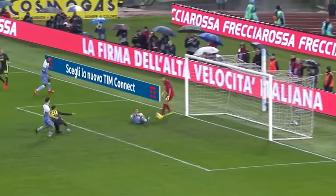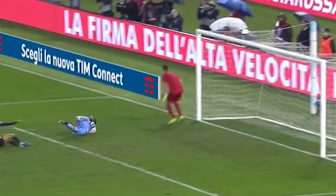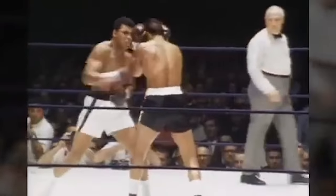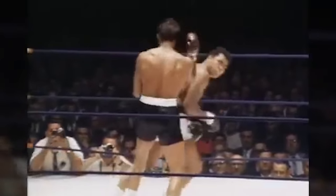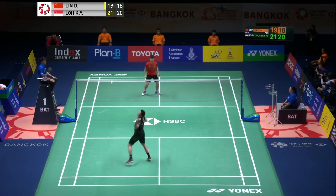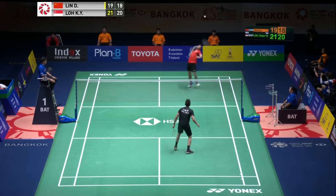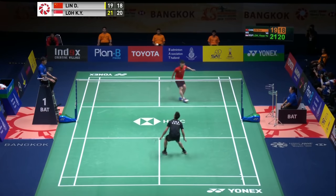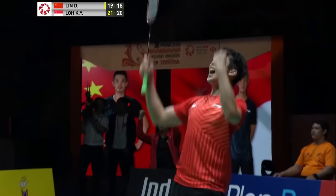Did you know that many sports use some sort of preparatory footwork just before moving? Any fast reaction sport does this. Some examples include soccer, tennis, and even boxing — they use a bounce footwork. Last but not least, of course, badminton.